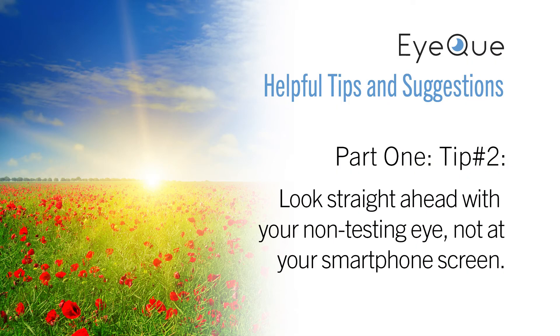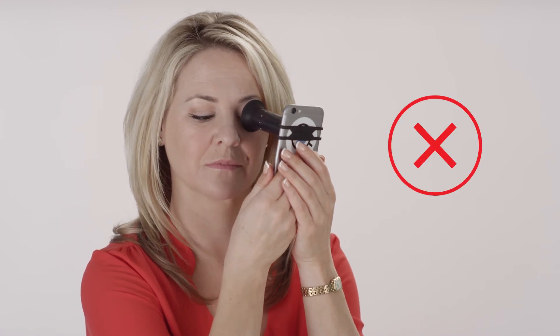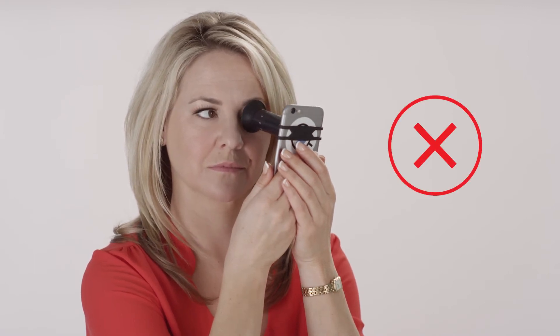During your vision test, try not to look at the Miniscope or your smartphone with your non-testing eye. If you do, your eyes will become crossed and that can be a real obstacle to getting accurate test results. We recommend that you focus your non-testing eye on an object that is six feet in front of you and continue to look at it while taking the test. If you're nearsighted, that object may be blurry, which is perfectly normal.